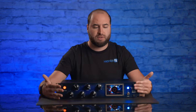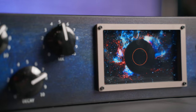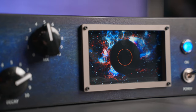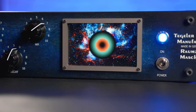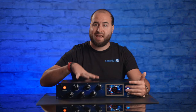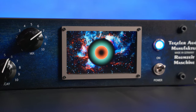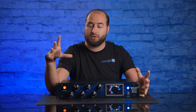Let's talk about the front panel. The first thing you notice is this giant screen. It shows two different colors: a cyan color that represents the input gain, so you can see the amount of signal you are sending to the machine, while the orange color is for the mix knob, showing how much wet signal you are returning to your DAW.